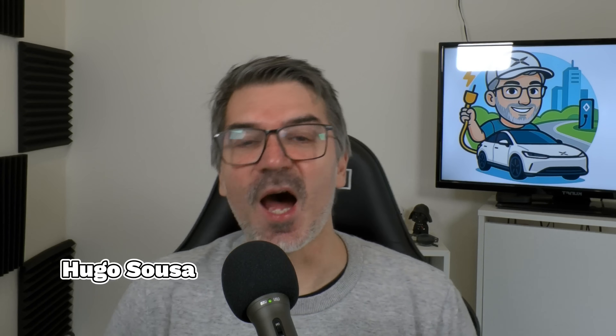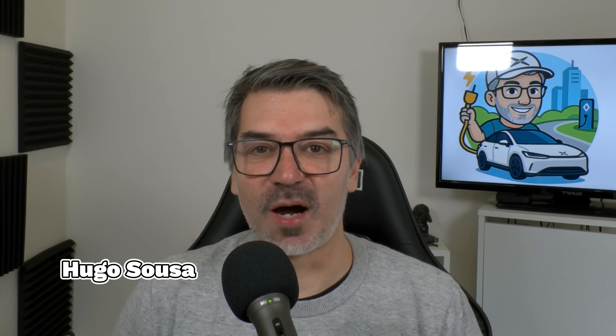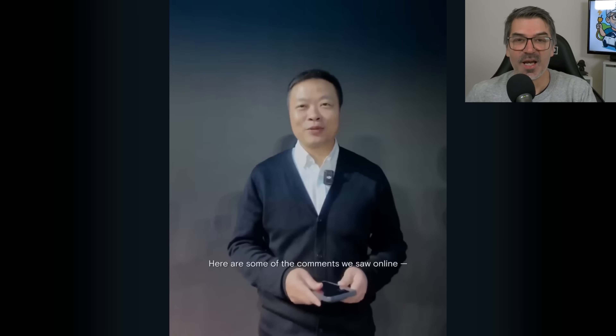A couple days ago, Xpeng showed us at AI Days 2025 the new Iron version 2.0 that walked like a model. Most people thought that it was a human inside of a suit. So Xpeng decided to make a video showing that it's not a human — it is in fact Iron version 2.0. Let's look at this first video.